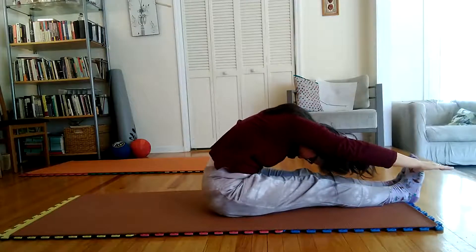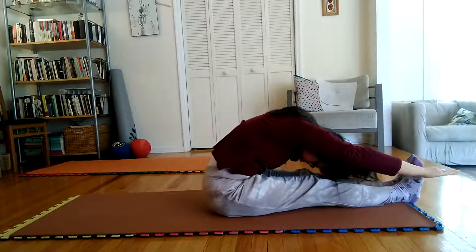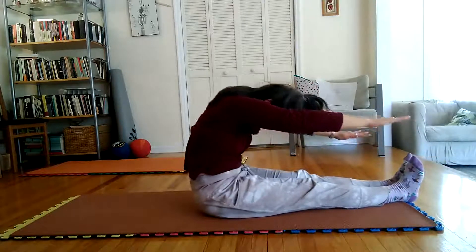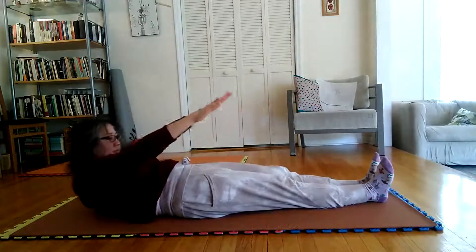finish rolling forward until forehead touches legs, and then begin inhaling slowly while returning to poses 3, 2, and 1.